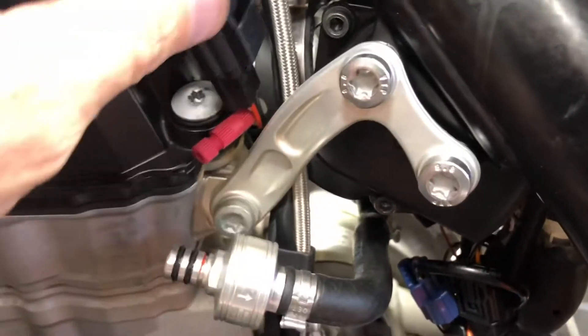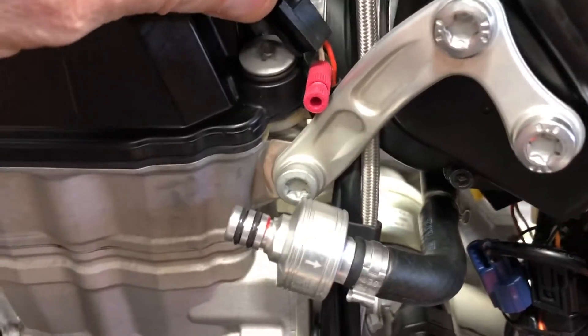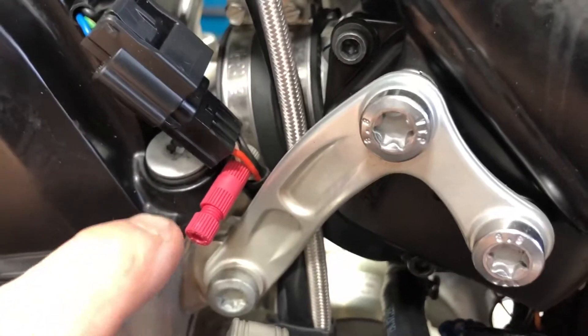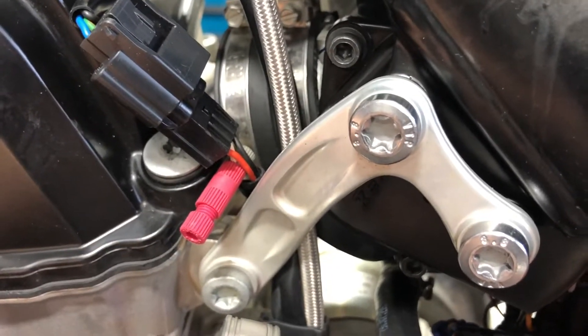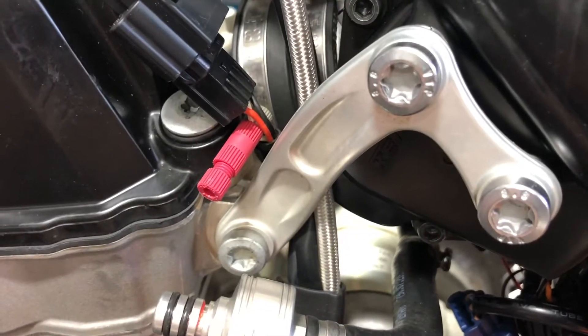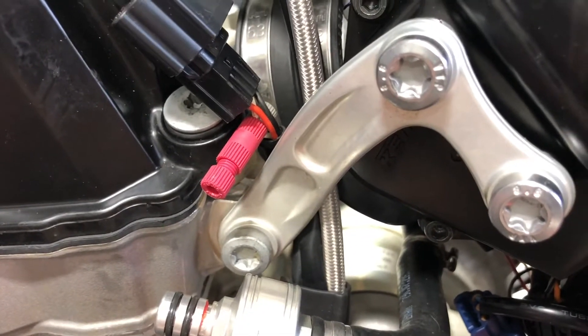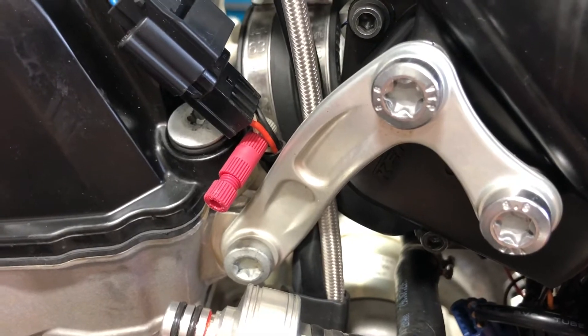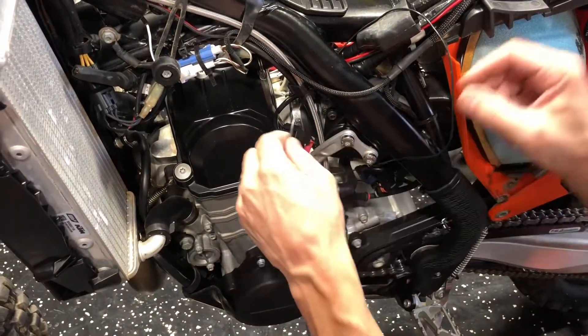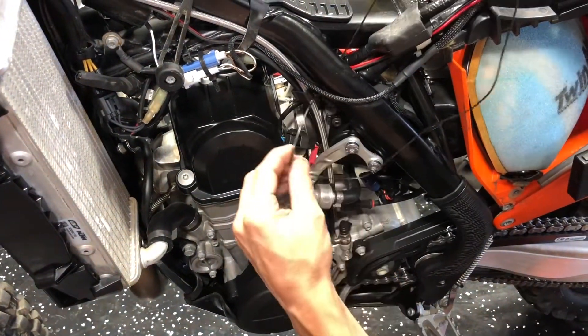We took one of those posi-taps and went around the white wire on the sensor side. We've got that clamped already, so now we need to take a piece of wire — any 20 to 24 gauge wire will work — and we're going to run that into the posi-tap and then up over to the PC5. We've got the wire into the posi-tap and we're just going to run that behind the frame.